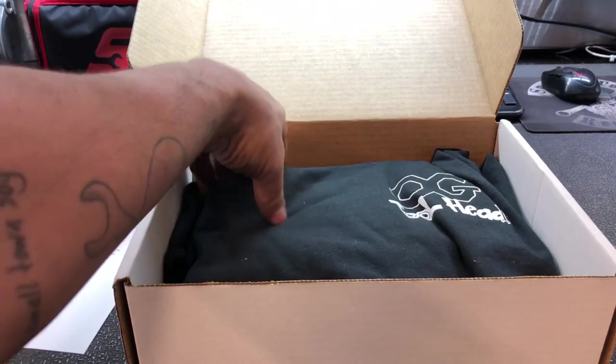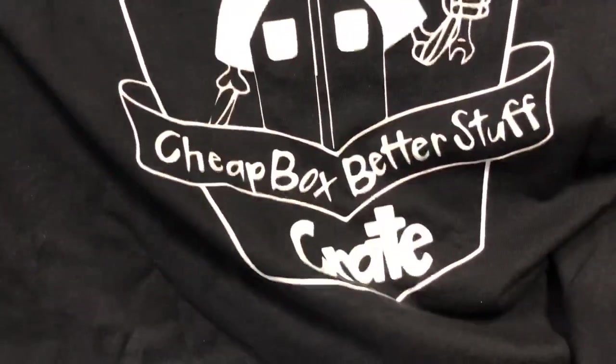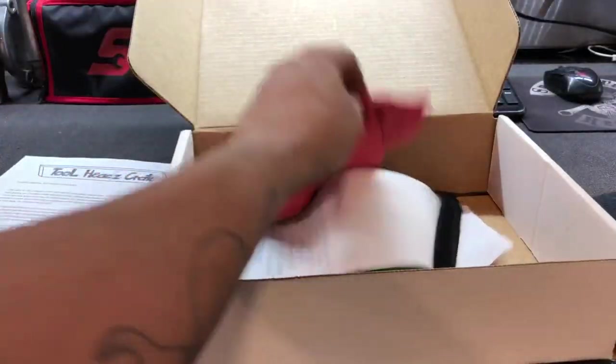Right off the top you have a little welcome letter. We got 'Cheers to being an OG Tool Heads Crate gang.' You do get a t-shirt, and it says 'OG Tool Head.' That's nice — I like the print. The back of the shirt is sweet too. Nice, nice design, super simple. You got your little logo on the front and the big logo on the back.